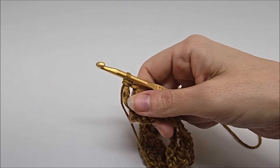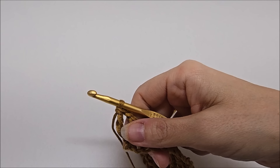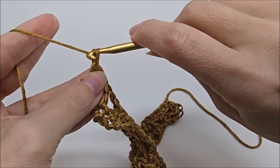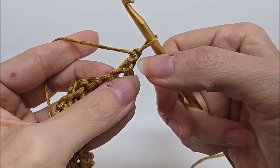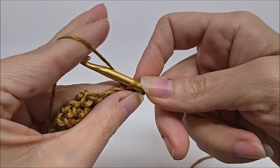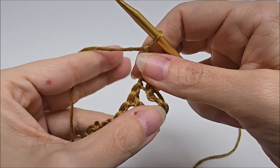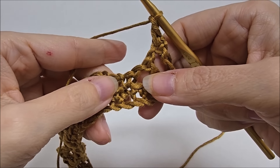Coming to the end of row one — I just did a single crochet and have three stitches remaining. Chain one, skip two, and in the last stitch put a double crochet, chain one, then a triple crochet back into that same stitch. That ends row one.